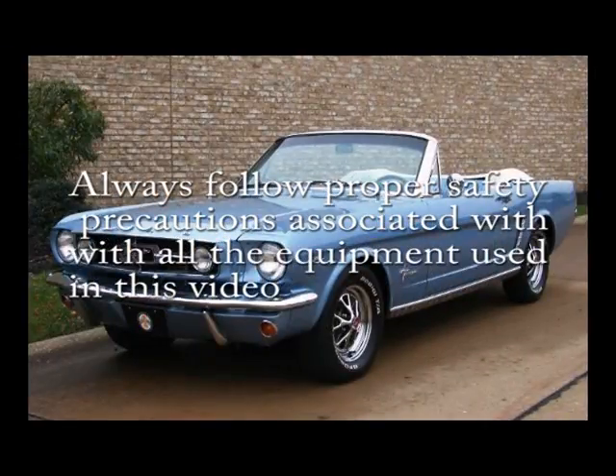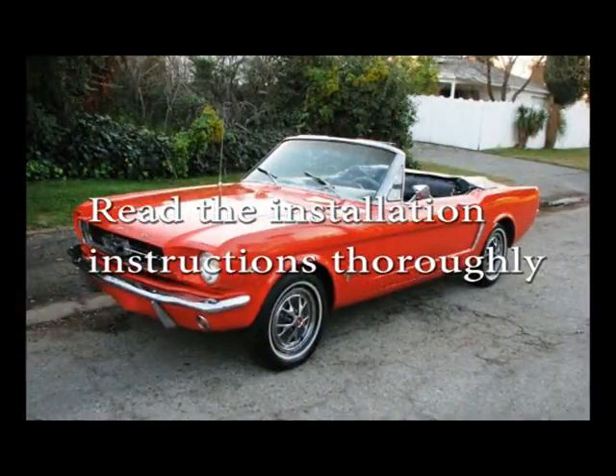Always follow proper safety precautions associated with the equipment used in this video. Read the installation instructions thoroughly.